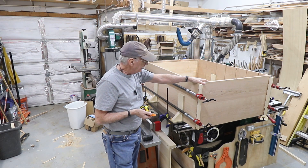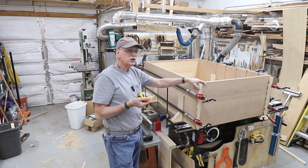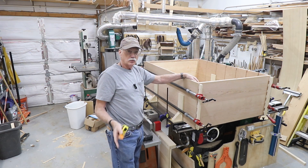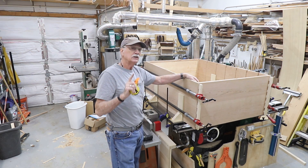Now we just wait for the glue to cure. This is 30 minutes minimum in the clamps — I'm going to leave it in for a few hours. Then it goes back onto the rollers and we start installing the internals.